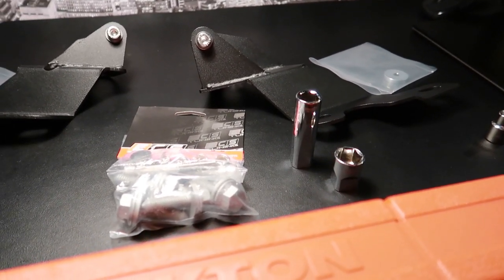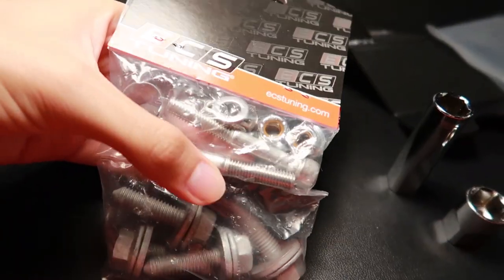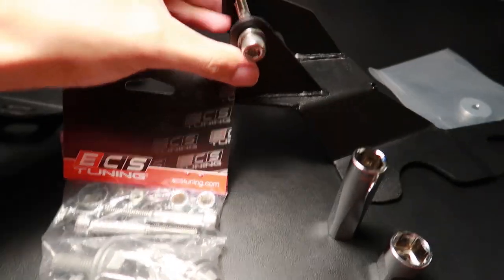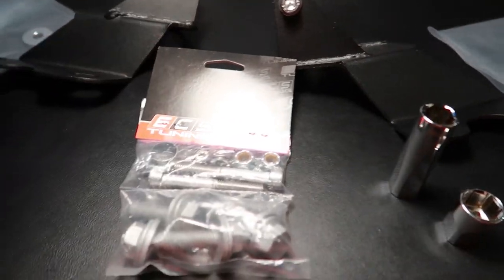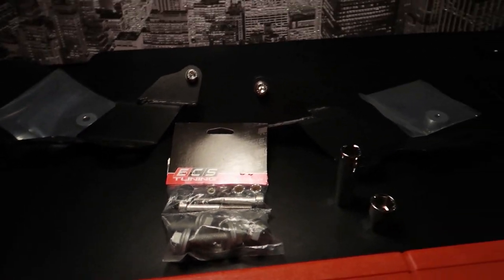This is just a guess right now — once I get to the car I'll show you what I actually end up using. I also noticed it comes with some extra bolts already mounted; I'm guessing they just threw them in extra. Now let's go to the car and show you how the installation works.